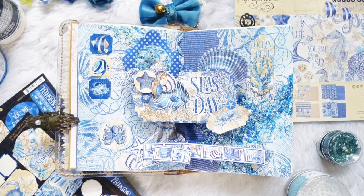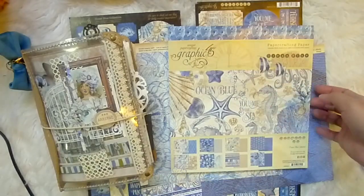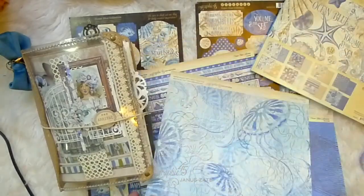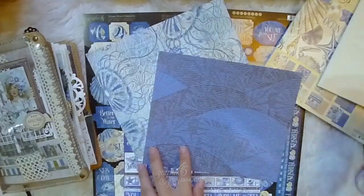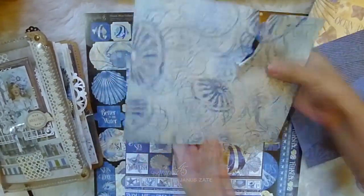Hi! Welcome to Graphic 45. I'm Janice and I'm here to show you how I made this simple and yet eye-catching pop-up spread. I made this as a sort of introduction page for my art journal. For this project I used the Ocean Blue collection.